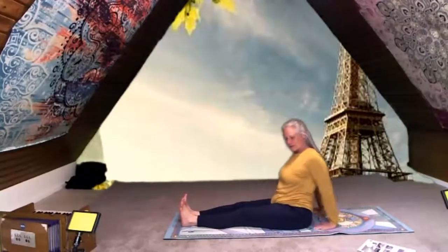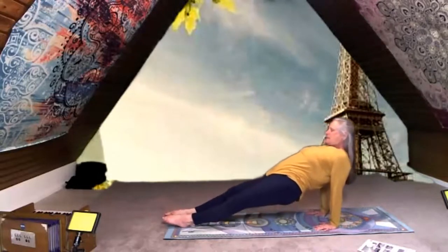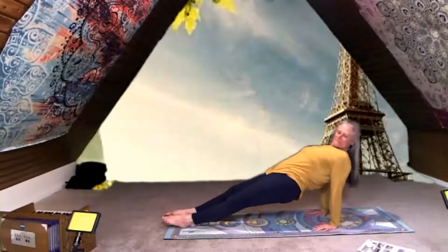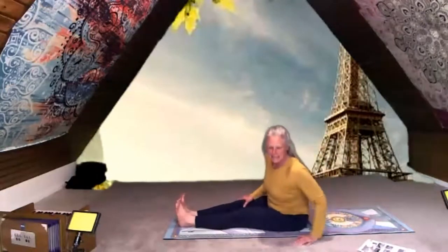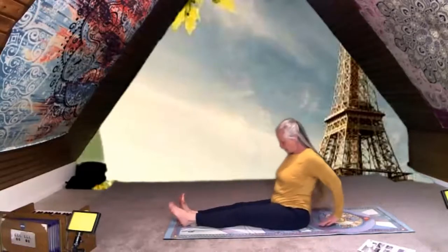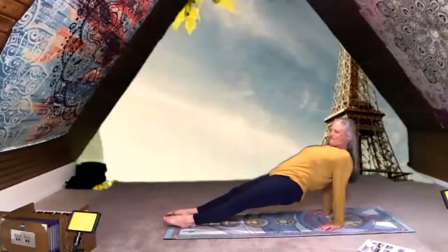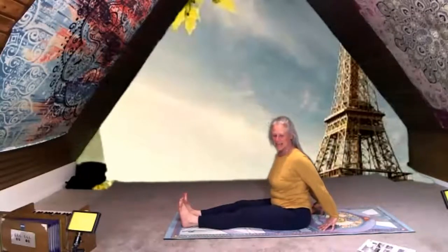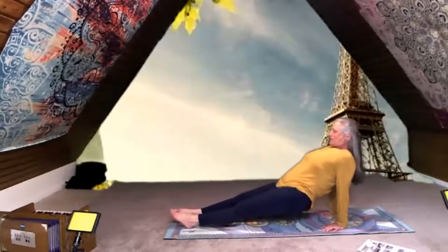Hands behind you with your fingers pointing towards your bum, and then see if you can lift up really tall — turn your fingers around so your hands face the front. If you have a ball, you can put it under your chin and when you lift up, see if it can slide down your belly all the way to your toes. If you have a ball, try to hug it with your chin — it's a small ball — and then let it roll down your belly.